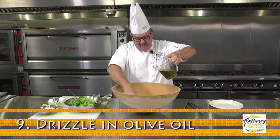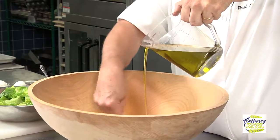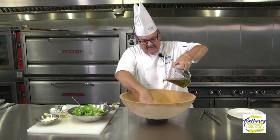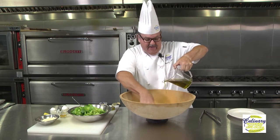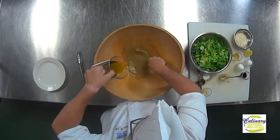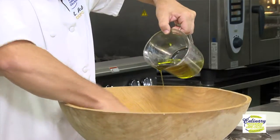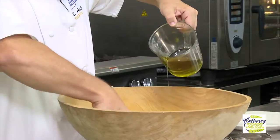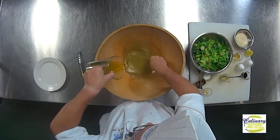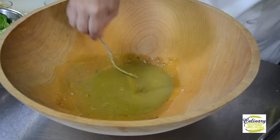Now we're going to start drizzling our olive oil in. What's going to happen is we're just creating a sauce. Basically, a classic vinaigrette is simply one part vinegar and three parts olive oil. This one's going to have a little bit more olive oil, and if you look in this bowl you can see that it's actually thickening up. You can take it as thick as you want — we've got a beautiful sauce, nice and thick.